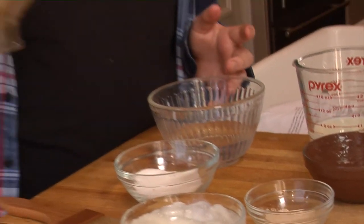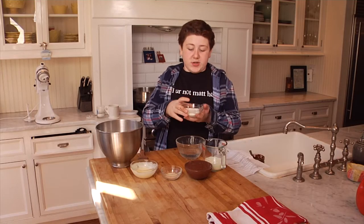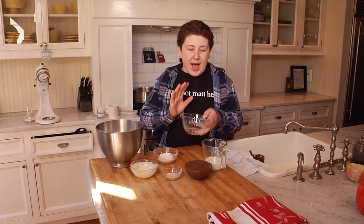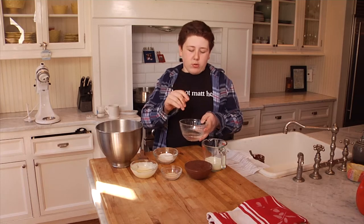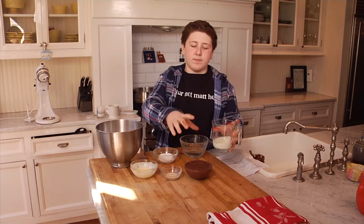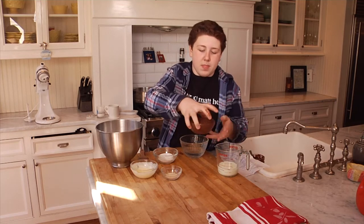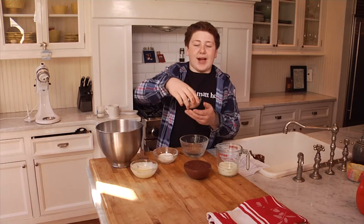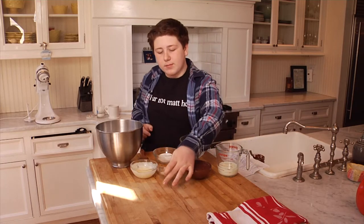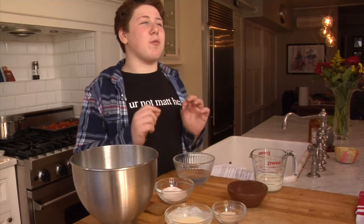What you're gonna need for this recipe is three and a half cups of all-purpose flour, a quarter and one teaspoon of sugar, a half cup of water microwaved to about 115 degrees, a half cup of milk, a cup and a half of Nutella, one packet of active dry yeast, and a quarter cup of unsalted butter.